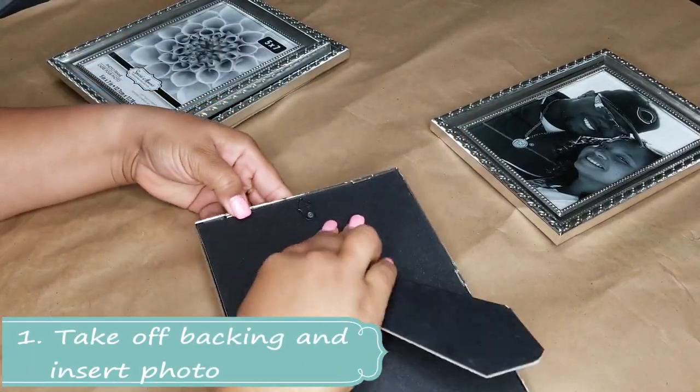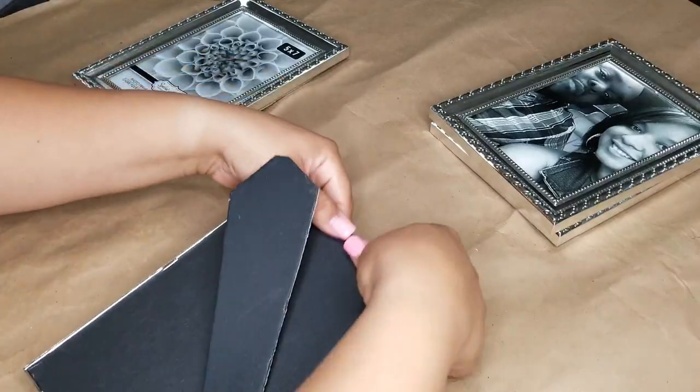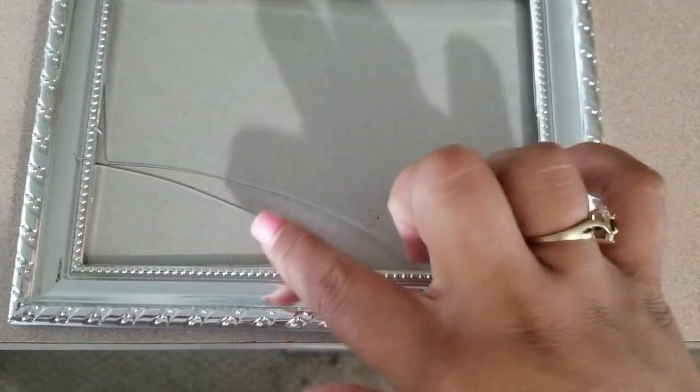So the first thing you want to do is take the backing off the picture frames and add in your own photos. One thing I want to stress when opening the frames is that you don't push them hard, especially if you get the ones from Dollar Tree, because that's exactly what happened and I ended up breaking a glass.